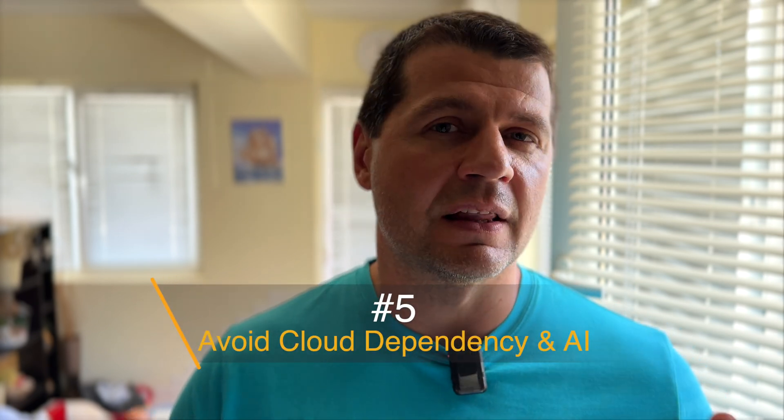Whenever possible, avoid cloud-dependent devices. Cloud services can pose privacy, security, and reliability risks. If a company's servers go down or they change their policies, you might lose control over your devices. Some vendors only offer cloud Home Assistant integrations, meaning your data leaves your home network and reaches the company's servers. If the company decides to shut down their servers or switch to a paid subscription, you're out of luck. And if there's a security breach — for example with a smart lock — someone from somewhere may unlock your doors, which is not pleasant.